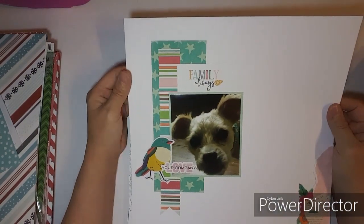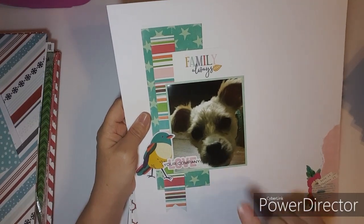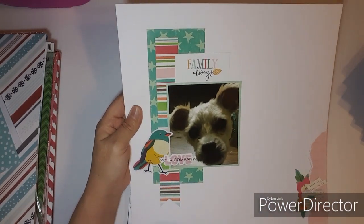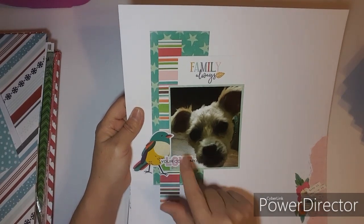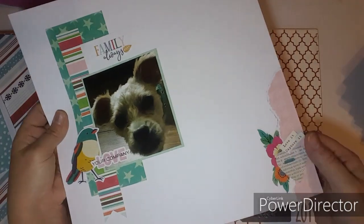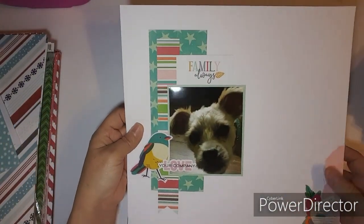Here's a new layout I did at my friend's — this is my little puppy. I used a bird element because he loves going outside and chasing the birds. Love this little cluster down here — cute layout.